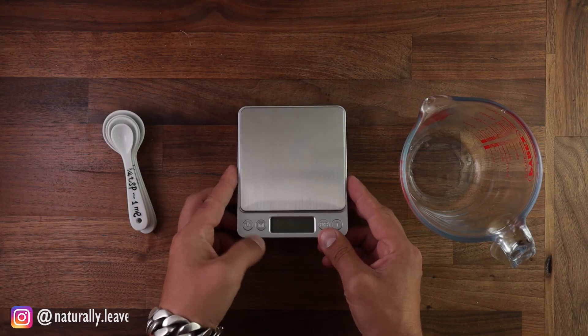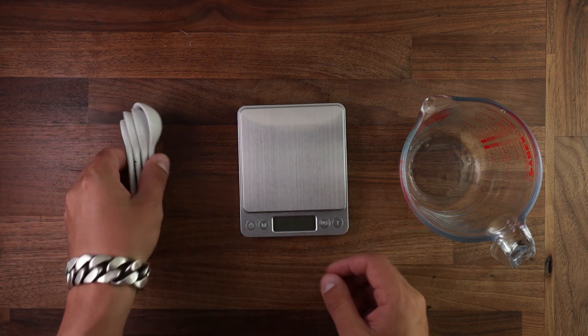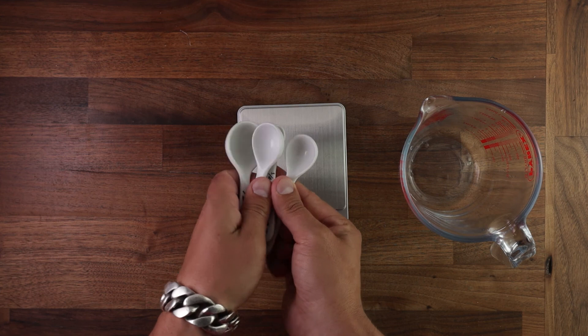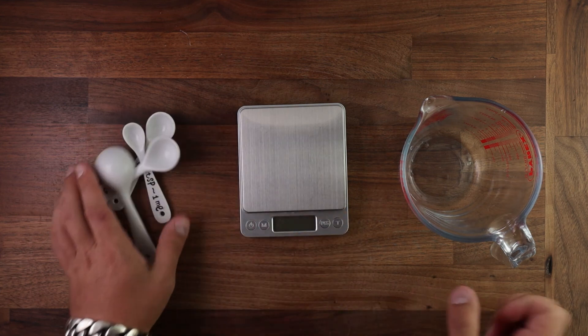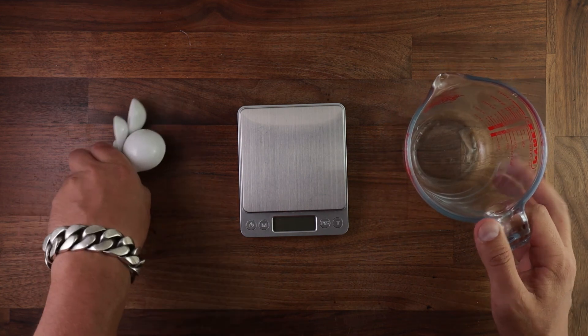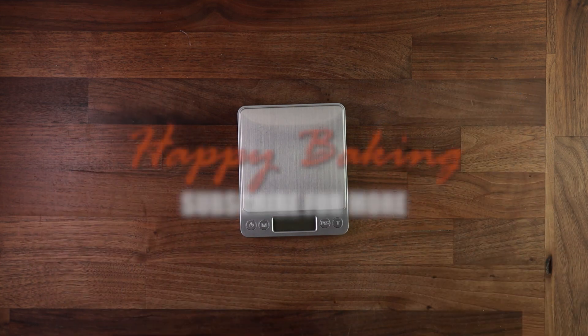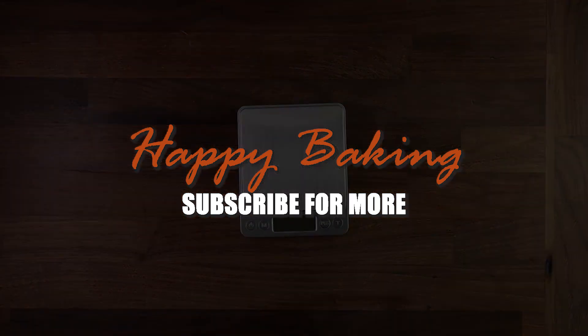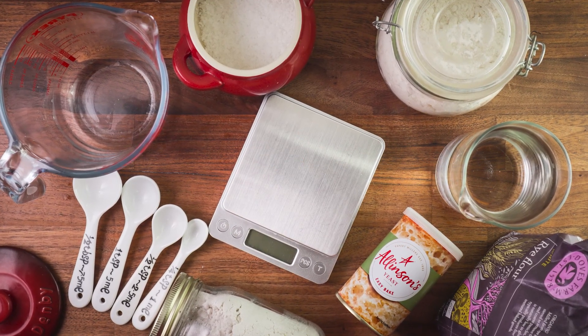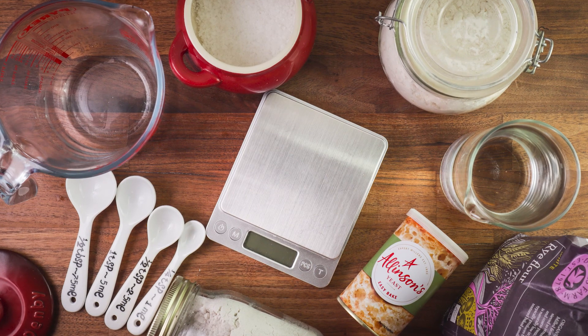So the lesson is just get yourselves some digital scales — they're so cheap these days, you don't really have an excuse. The first step of baking, scaling, will affect every following step until the end result. And if you don't do it correctly, you'll be on the wrong track straight from the beginning. Click the link on the screen to learn about all the next steps. Thank you for watching — I'll see you in the next one.